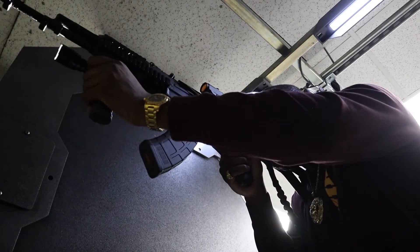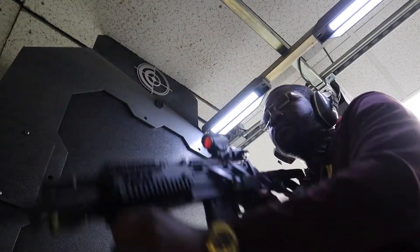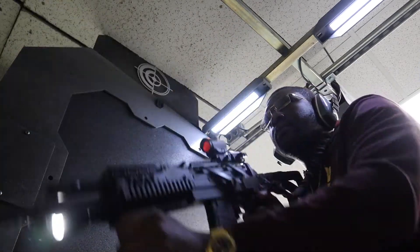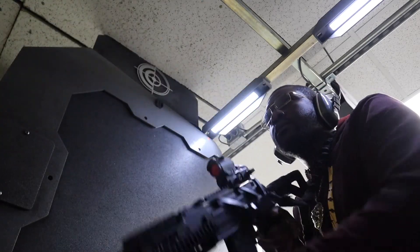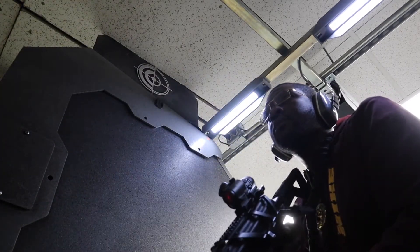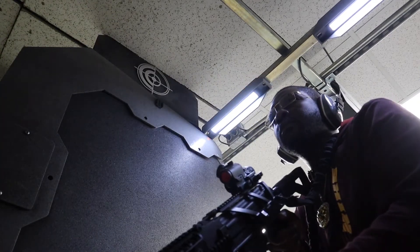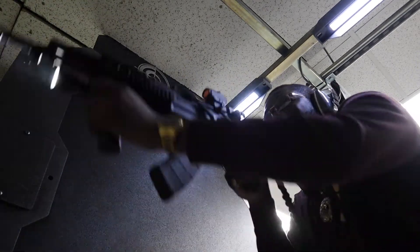As far as pricing — when I purchased this weapon, it was about $1,600, and that was about four years ago. I checked Gun Broker recently, and right now you're looking at about $1,800 and up.